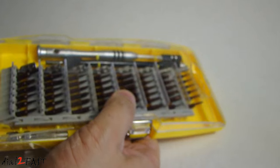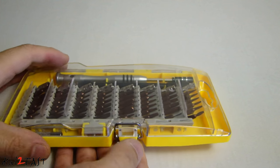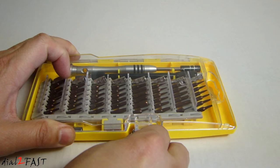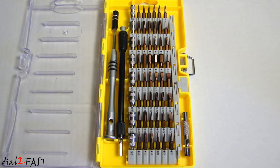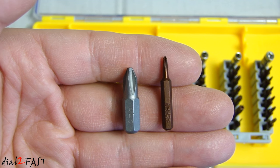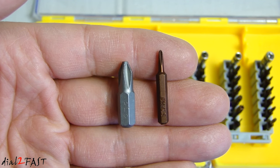So let me go ahead and open this up and I'll show you what you get with this. You'll notice the bits are very small. The reason for that is because this is a high precision screwdriver set, meaning that you can use this to take apart cell phones, tablets, or small electronic devices. Here's a comparison look of a regular bit on the left compared to the small one on the right.